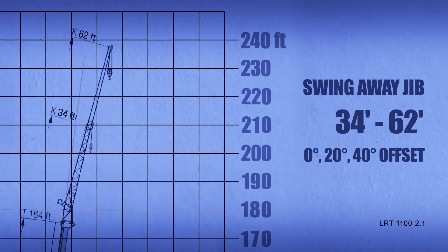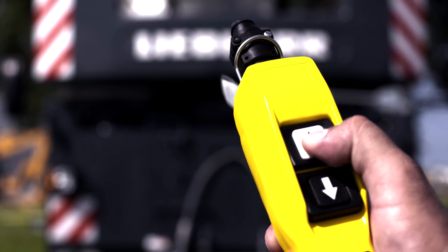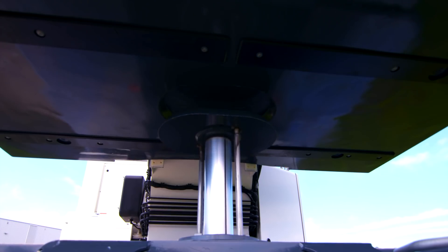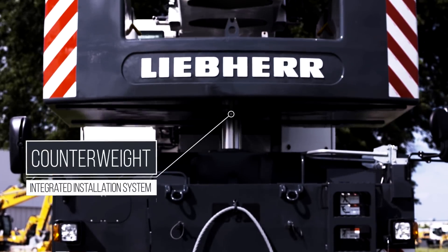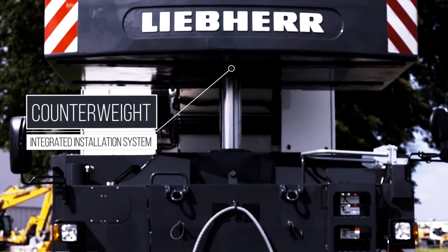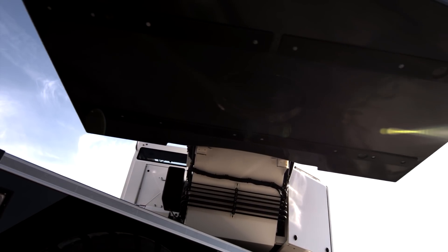A swing-away jib is available to further increase lifting heights or reach. A hydraulic counterweight installation and removal system, controlled from the ground with a handheld device, is available on the crane. No assist crane is needed to install the counterweight, and the counterweight is easily pinned once positioned with a hydraulic ram.